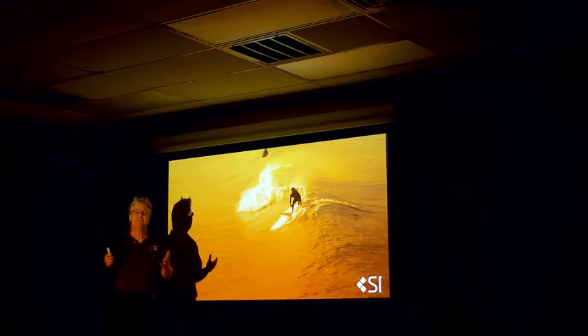Hey, Blake here with Screen Innovations at the World Headquarters. Here I am over in the dark, and I'm addressing a very serious issue: are you wasting lumens?